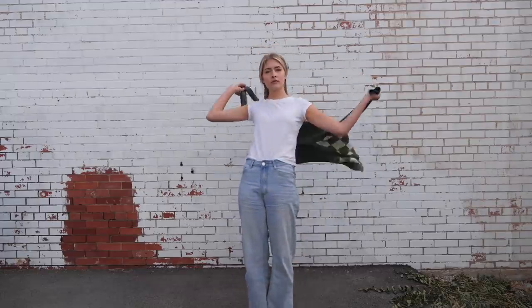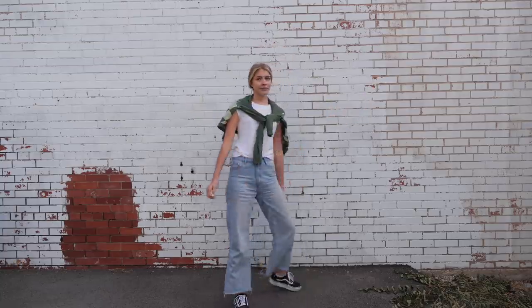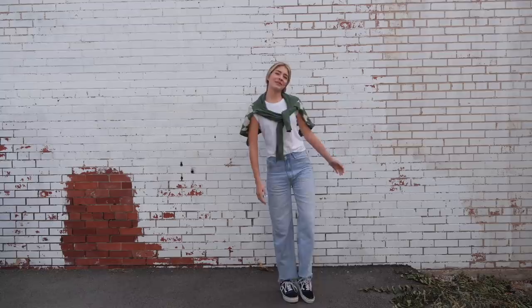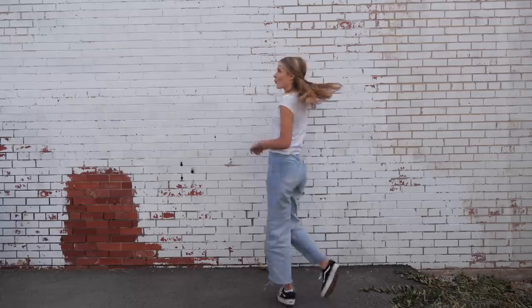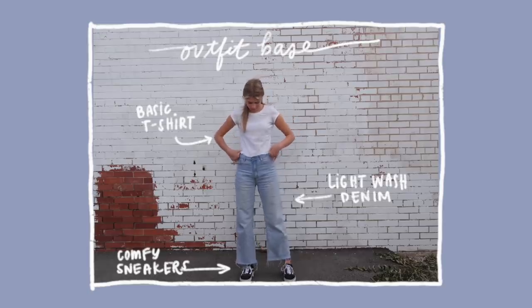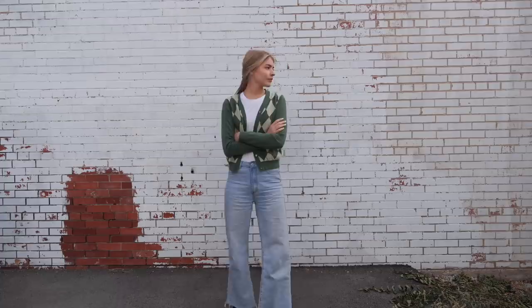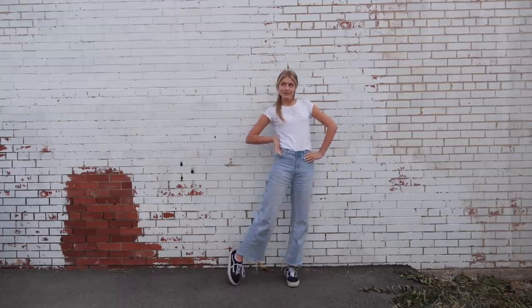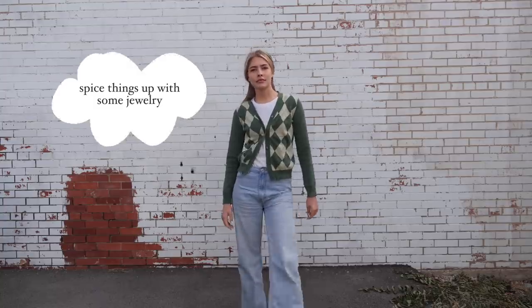What it is: you take a simple dainty sweater and then you wrap it around your neck, and you can just tie it or do it crossbody around your waist. The key to recreating this outfit is making sure your sweater isn't too thick, because if it is, it'll lie really weird and look really bulky. I took a white fitted tee paired with the same light wash jeans, then draped this Clueless-inspired green plaid button sweater on top.